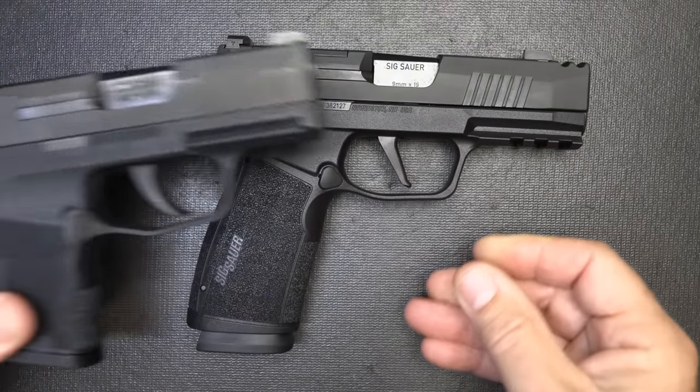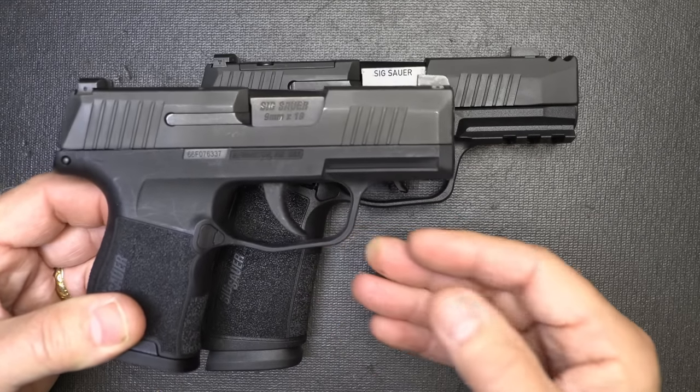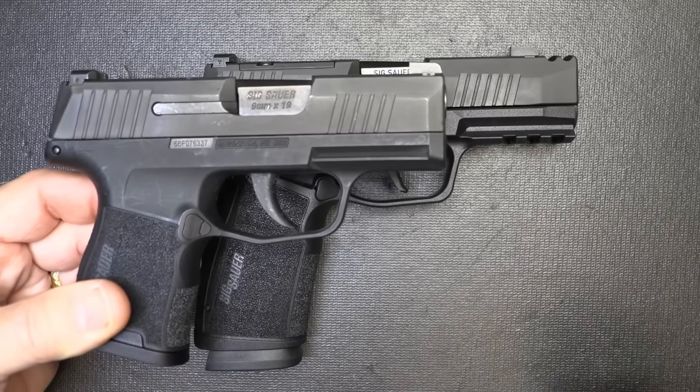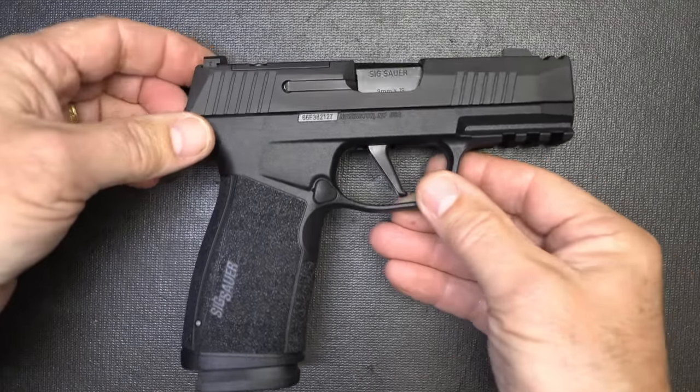I think SIG is really coming in with a model that kind of goes to a full-size. For me, when I'm carrying deep concealment I've got my P365 — it's easy to conceal, especially those places where I just don't want to print. But if I'm wanting to up my game a little bit, then I can jump on the X Macro.